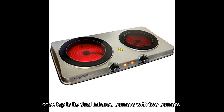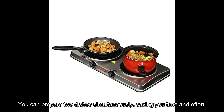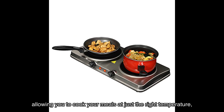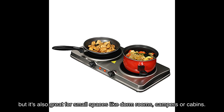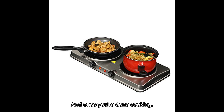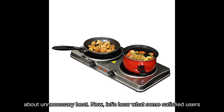One of the standout features of this cooktop is its dual infrared burners. With two burners, you can prepare two dishes simultaneously, saving you time and effort. Each burner has its own heat setting, allowing you to cook at just the right temperature — whether you're searing, frying, sautéing, or steaming. It's also great for small spaces like dorm rooms, campers, or cabins, and cools down quickly for safe storage.